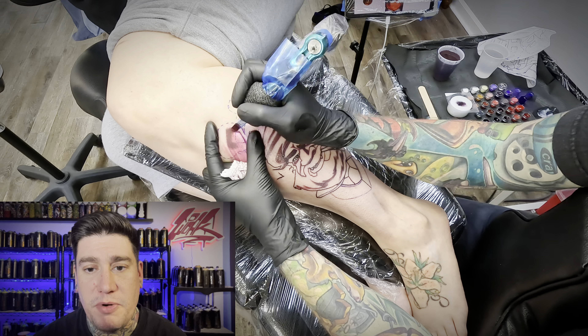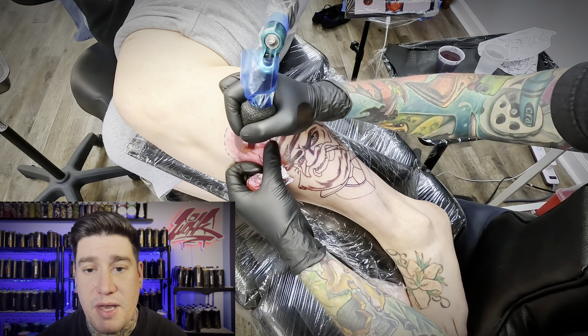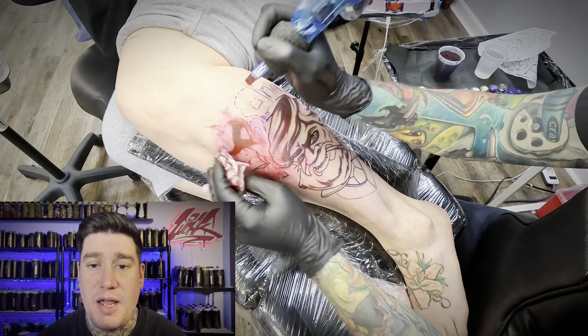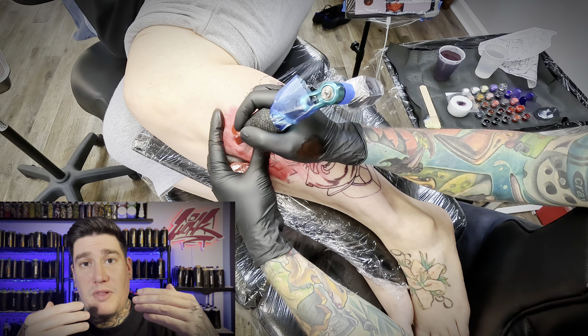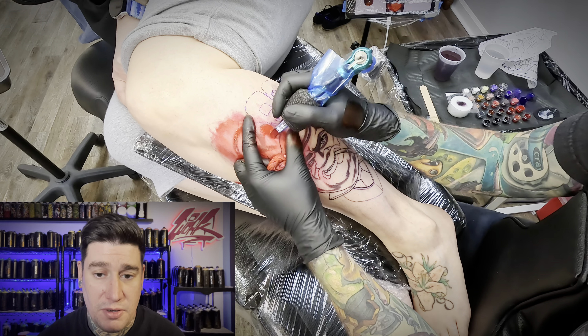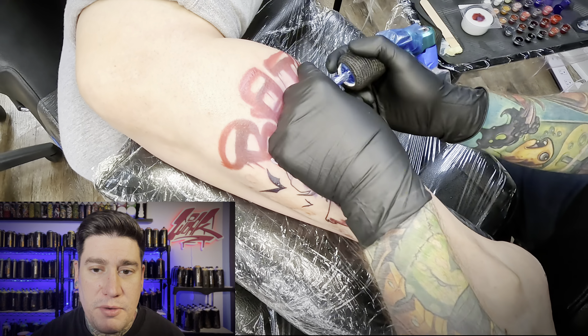This is a perfect example of what I was talking about earlier — I'm going in with a large mag to just kind of map in the lettering instead of lining it. I thought that would be a nice way to separate the character — the hard line around the face — from the lettering behind it, giving it a softer feel with just the shader instead of a hard edge. Now I'm getting into the background a little bit and I thinned out my ink, blending into the skin.